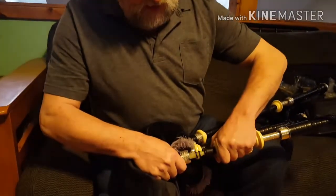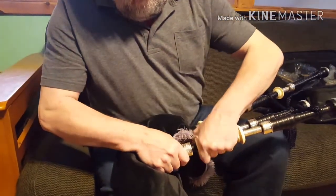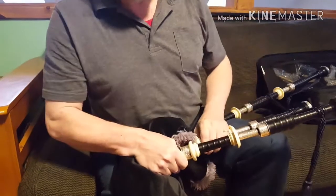If you can't get it right, it's probably time for a new reed. I'm going to put this back in the stock here very carefully — and that's good to go.